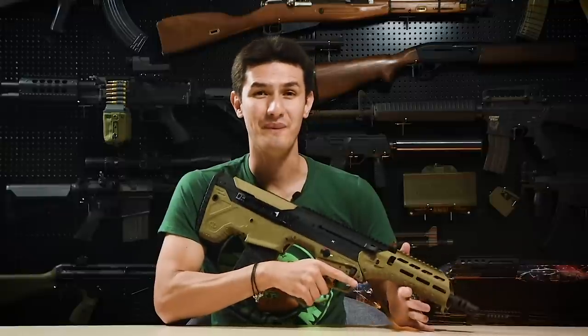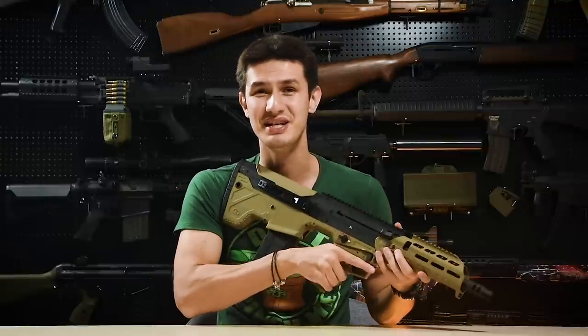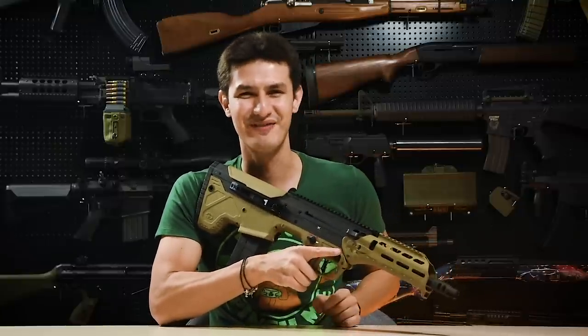There is also an instruction manual and a full set of Allen keys for complete disassembly. Wow, the Silverback MDR-X is shaping up to be the ultimate AEG DMR, full of features and excellent ergonomics. But how does it actually shoot? Let's head to the range and find out.